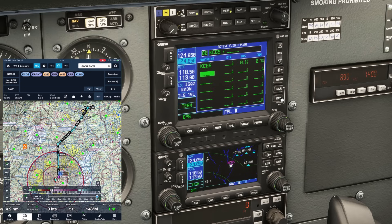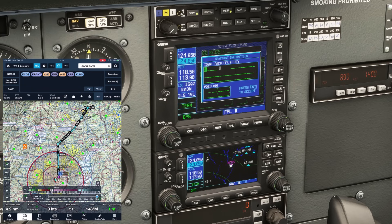The next point is the Krant intersection. The cursor is already active below KCGS, where we want to input Krant, so we can just twist the inner knob once to bring up the input page. We'll use the outer knob to move around and the inner knob to select letters again, hitting enter when we're done.